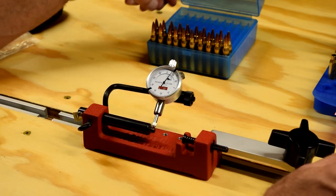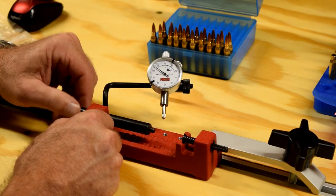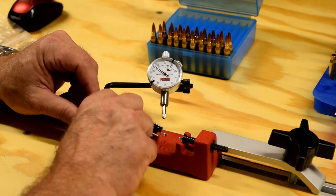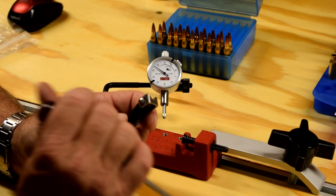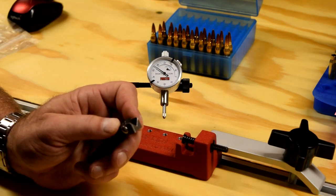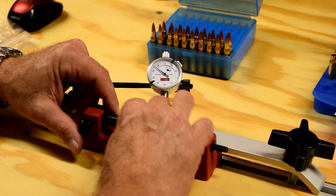You can see how you can run it on out here and check the cartridge itself if you wanted to. But let's go and check a bullet and show how the bullet setup is. So to check the bullet setup, I'm going to loosen this up just a little bit right there. Swing that out of the way. Pull this bar out. Slide it in the other way where I've got the v-groove.